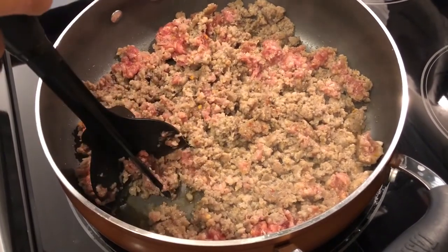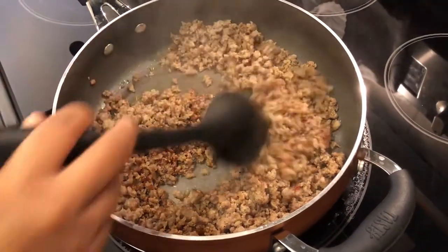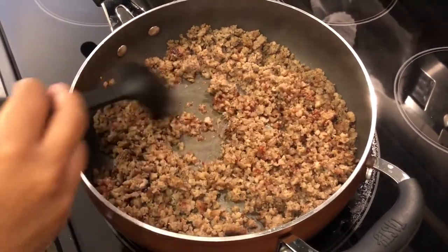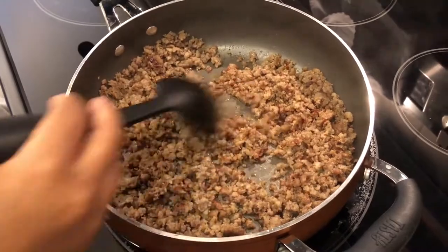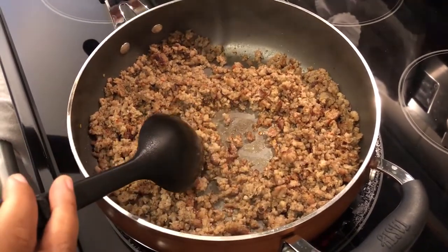My sausage has thoroughly cooked, and I don't drain any of the fat off — I keep all of that in. I've got my burner on medium-high heat, and what I'm going to do next is add the flour.